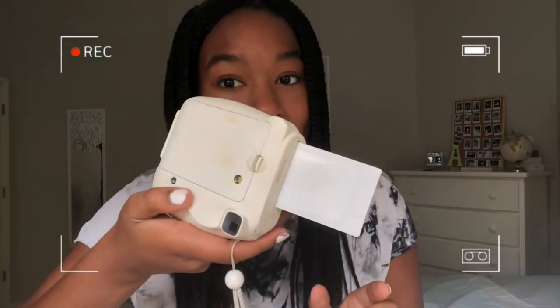Okay, this is the first Polaroid photo from this pack of film. We just gotta wait for it to develop. Oh my gosh, so cute. So here's what your photo's gonna be. Are you ready? I'm so excited.